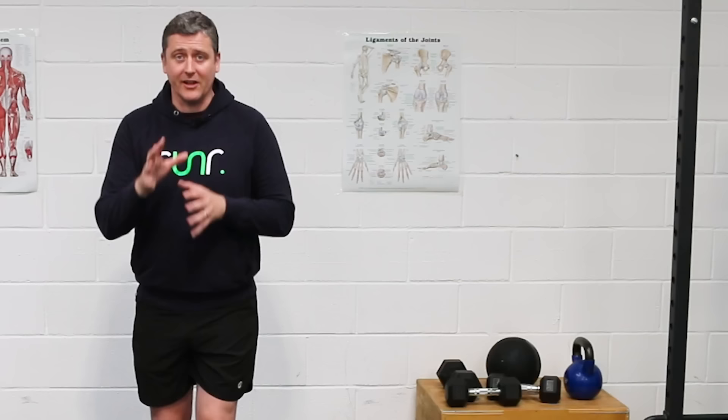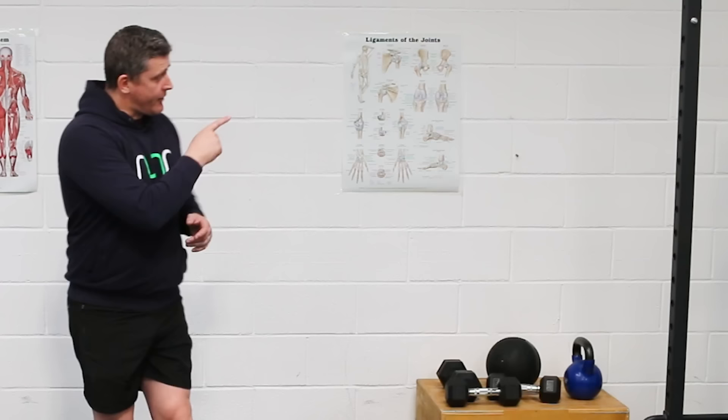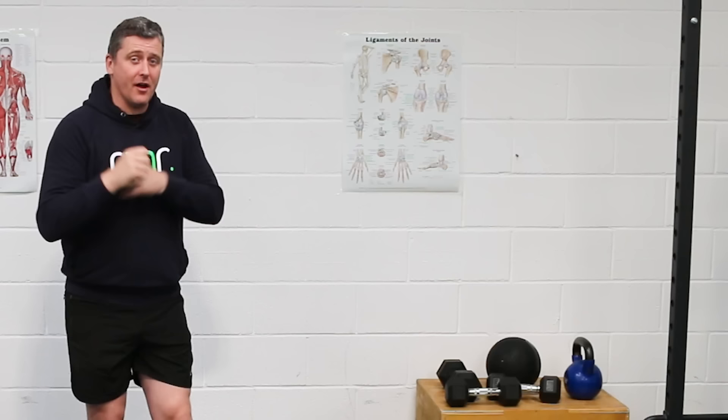Studying elite runners and trying to pull out exactly what they're doing isn't always appropriate for us everyday runners. But there's a really good video that talks about Eliud Kipchoge's arm action — and that is one aspect I think will really help you get your arm action right, keeping it efficient but effective. If you follow what's in that video, it'll change a great deal in your running.